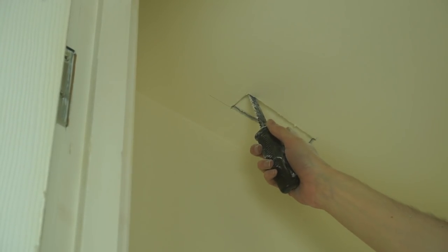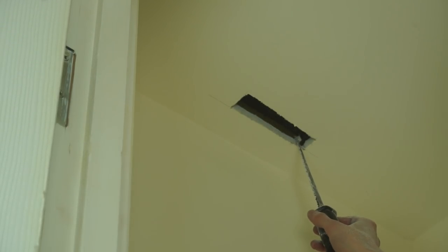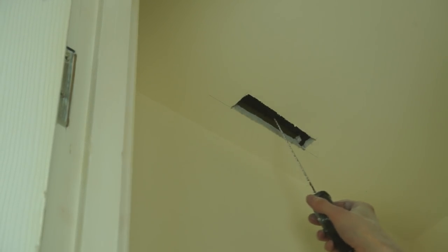And there we go — that's quite dusty and we need to hoover in here, but that is the plasterboard out. There's now a nice big hole in the ceiling. Very close to a joist — I thankfully just missed a joist there. So now we can continue with the project.